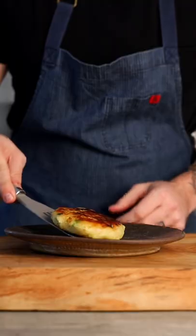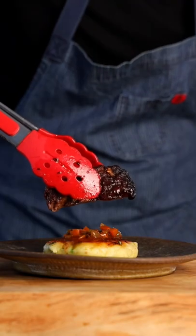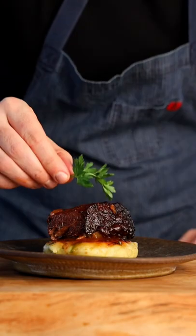Plate up your colcannon cakes with a drizzle of that beautiful Guinness-spiked sauce, a nice piece of our braised short rib, and a little bit of parsley. It's Irish-inspired, falling off the bone, Guinness-spiked perfection. Sláinte everybody.